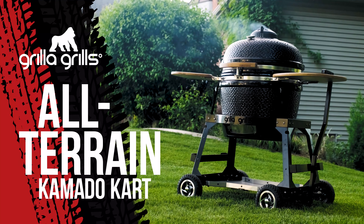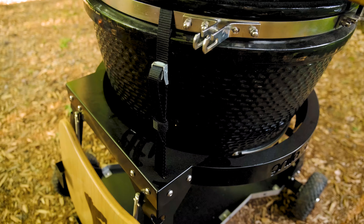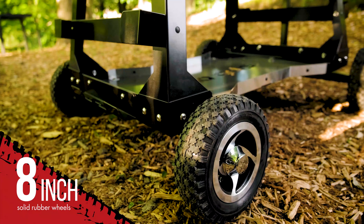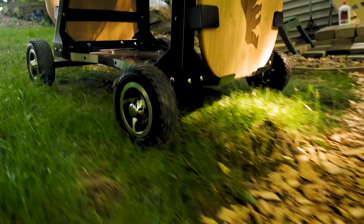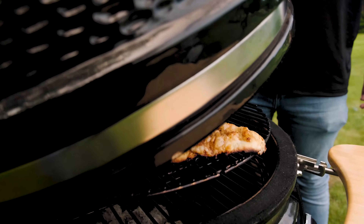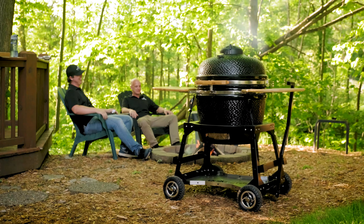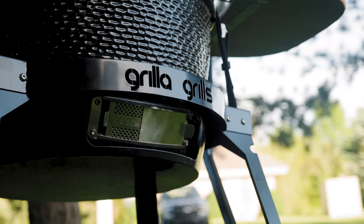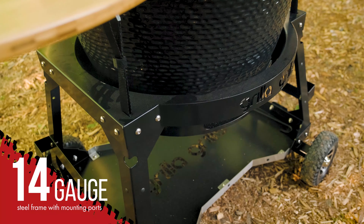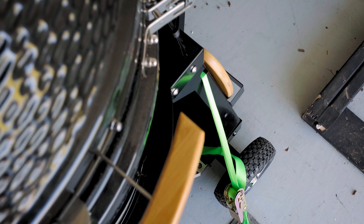Grilla Grills' all-terrain Kamado cart takes your Kong or any Kamado-style grill and equips it with heavy-duty, all-terrain legs you won't find anywhere else. With a wide base and 8-inch solid rubber wheels, you can easily maneuver your heavy ceramic grill across grass, dirt, sand, gravel, and even pavers, letting you now enjoy all the benefits of charcoal Kamado grilling even at the backyard fire pit. The all-terrain cart is built rock-solid and designed for anywhere you may take it. The 14-gauge steel frame boasts numerous mounting and bungee ports, allowing for secure transportation and tie-down of all your equipment.